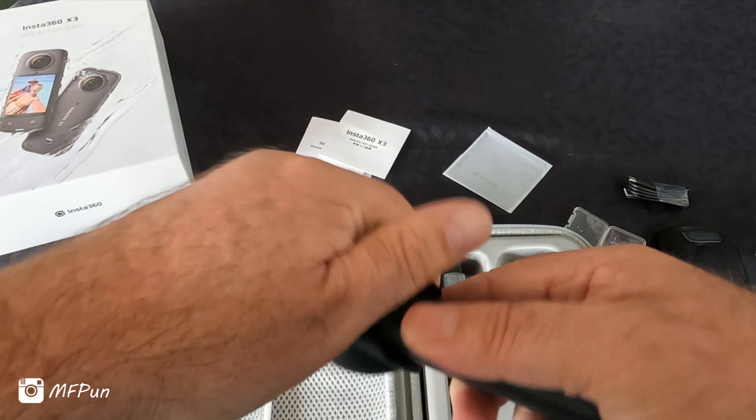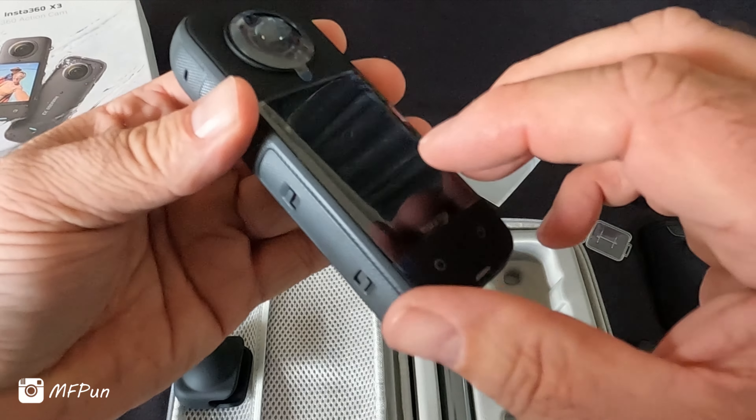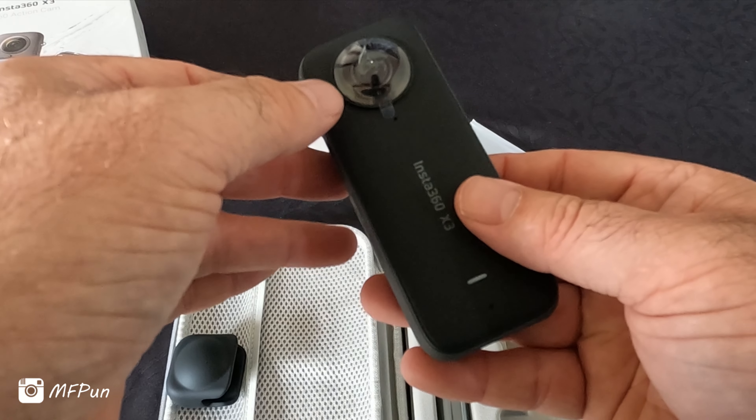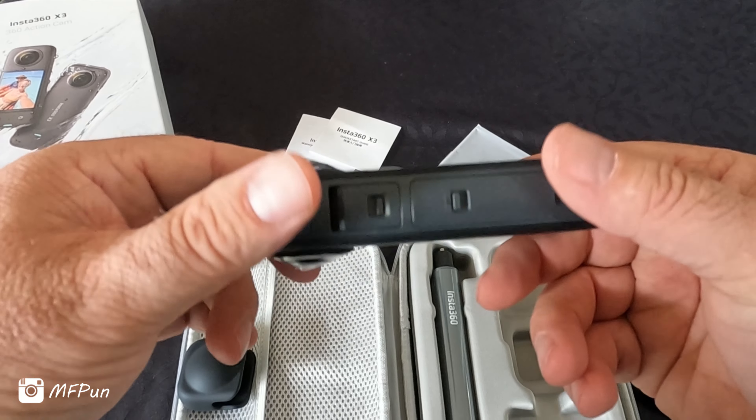The little lens cover is quite snug on there. There are plastic protective covers to peel off, but I'll leave them on for now.